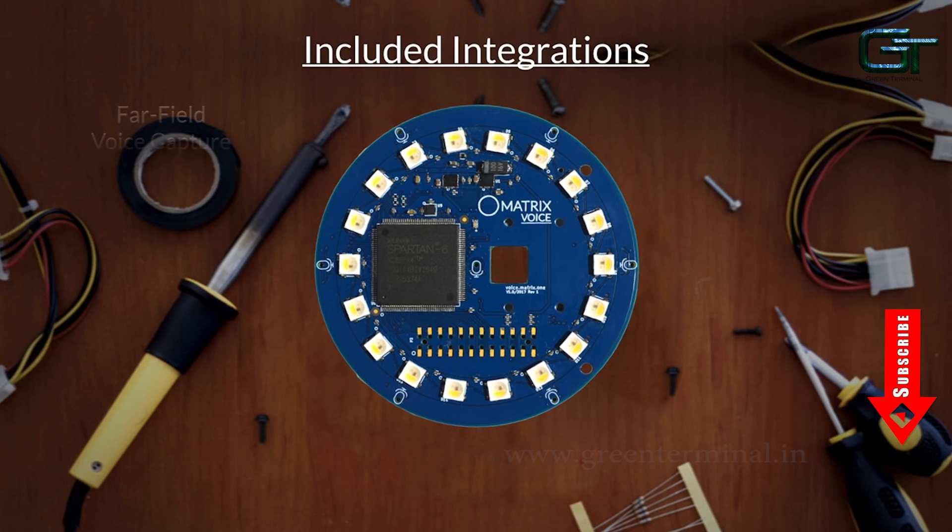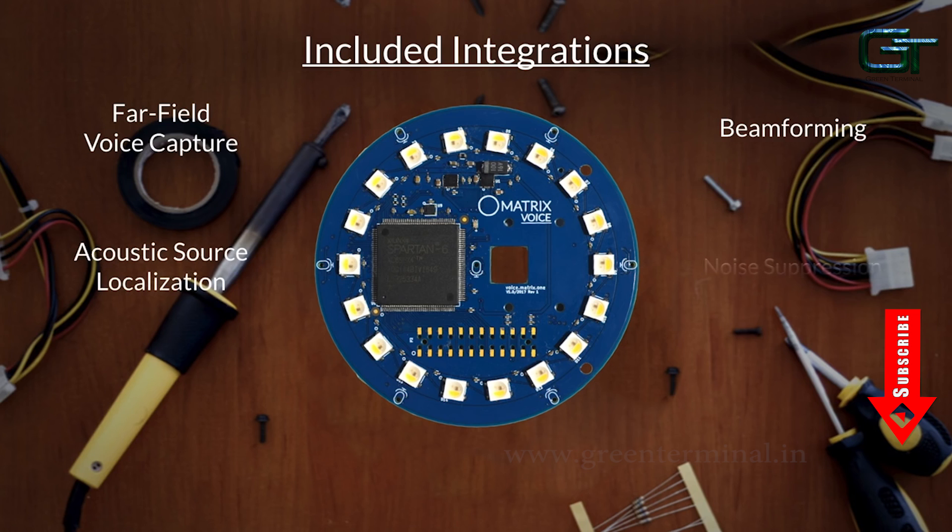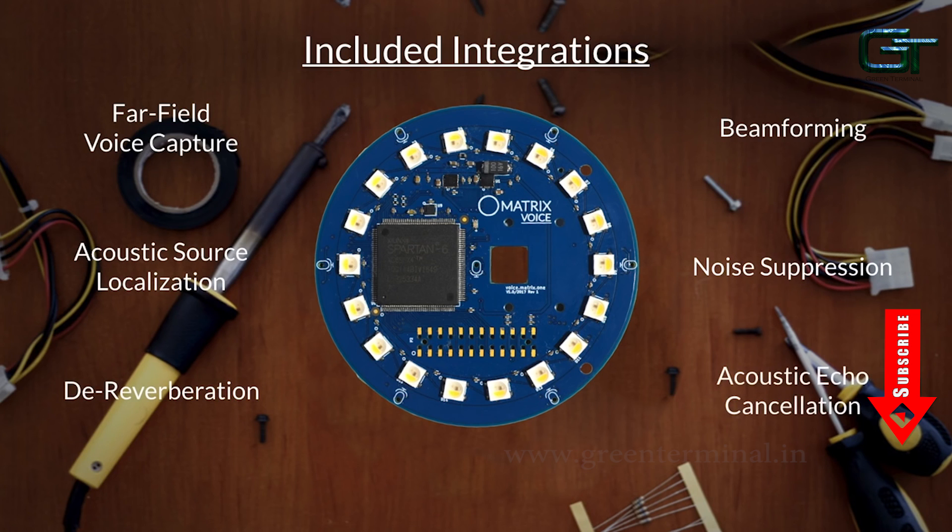On top of all of this, it will be having far field voice capture, beamforming, acoustic source localization, noise suppression, dereverberation, acoustic echo cancellation and voice recognition integration.